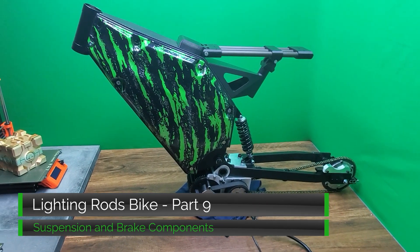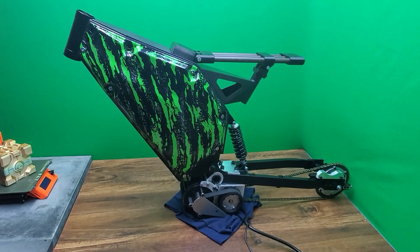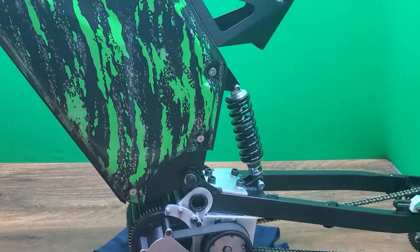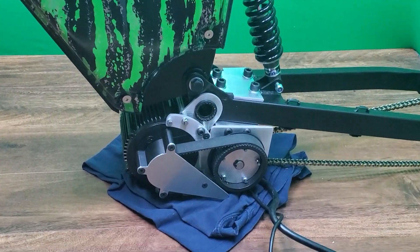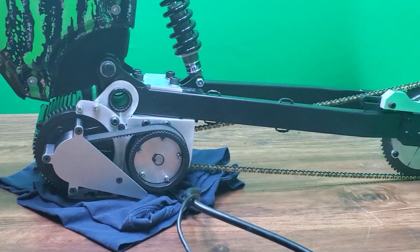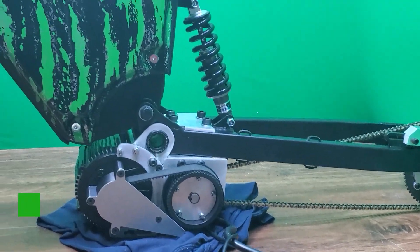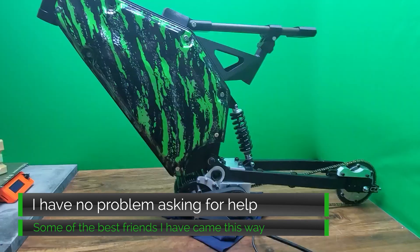Welcome back to the LR build. I'm going to show the progress made so far on outfitting the frame with suspension and brake components. This motorcycle build is a big step up for me in quite a few areas, particularly the suspension, wheel and tyre components. So when I reach an area where I know I'm lacking, I reach out to people to learn and trade skills.